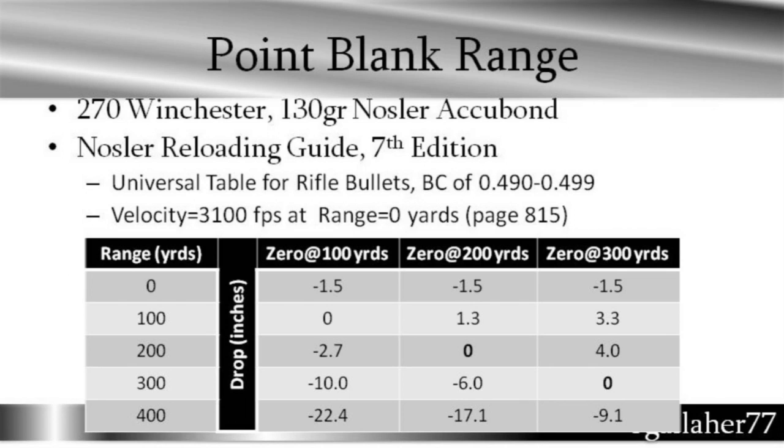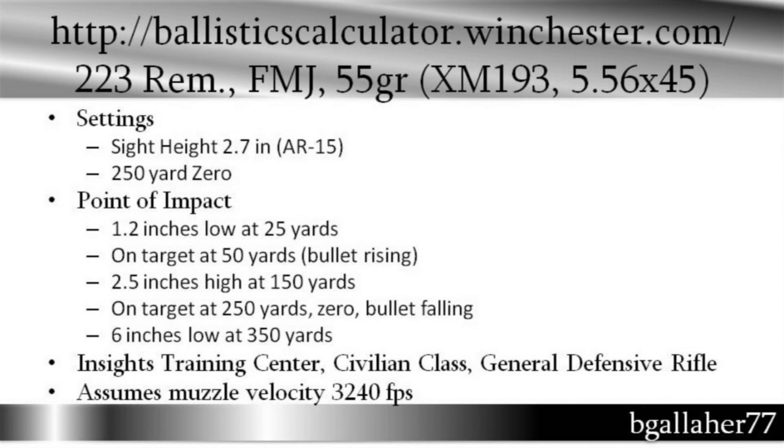So a 200-yard zero gives me about 3 inches low at about 250 yards — pretty close. It turns out the ballistics calculator for Winchester also has the 223 Remington, but it really is the XM193 5.56 NATO round ballistics. If you set the sight height to about 2.7 inches — which is what I measured on my AR-15 — and then adjust the zero, I found that putting the zero at 250 yards gives you the classic point-blank range for an AR-15.